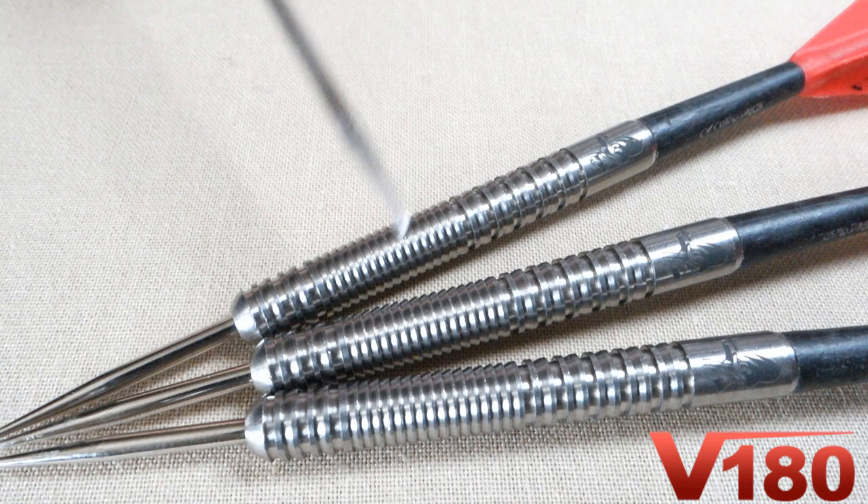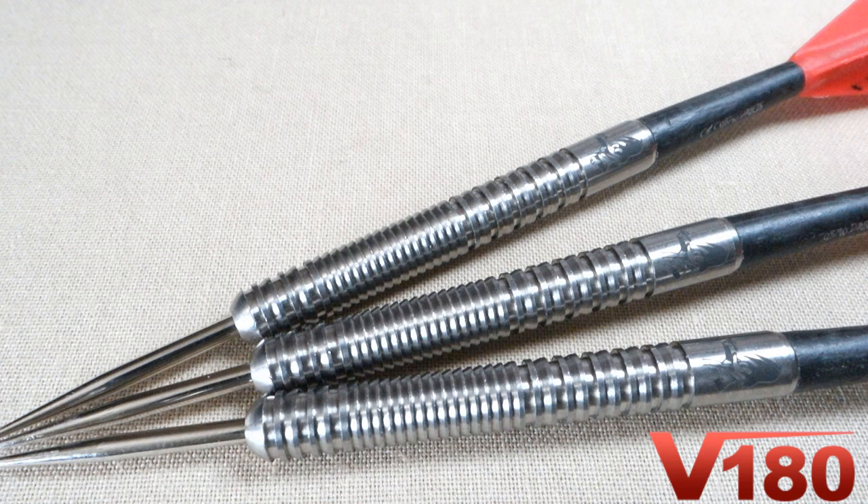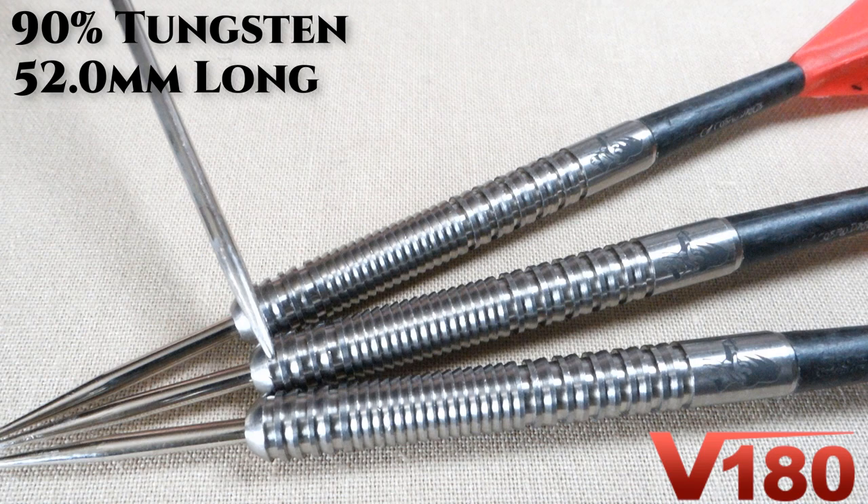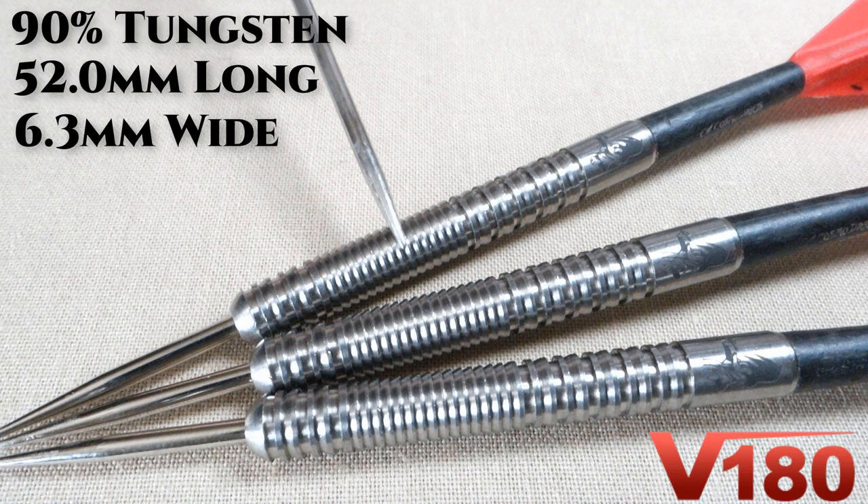Really nice close-up look at these barrels. You can tell with the razor grip section and the aggressive back end they're going to be a grippy dart, though I believe this is one of those sets that may look more grippy than they actually are. Running down stats and dimensions: these are a 90% tungsten barrel, barrel length coming in at 52.0 millimeters, and with these being a straight barrel dart the maximum barrel width is 6.3 millimeters wide.